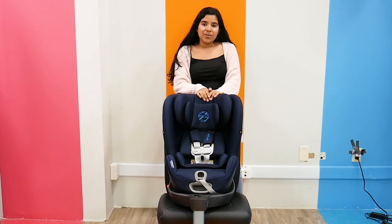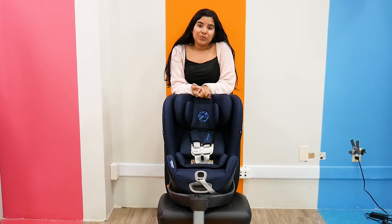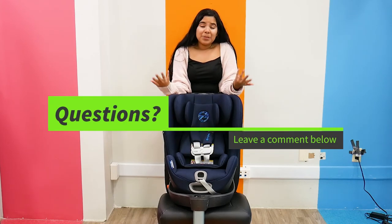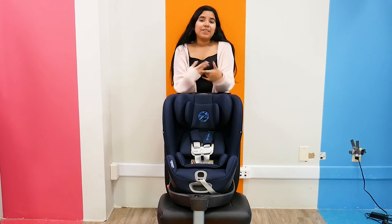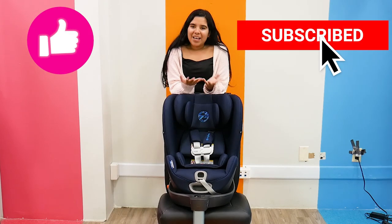The Cybex Sirona S SensorSafe 2.1 Convertible Car Seat retails for $499.95 and can be found right here at Pish Posh Baby. If you have any questions or comments, please let me know — put it down in the comment section below. Feel free to leave any questions, and as always, please like, subscribe, and have a great day.